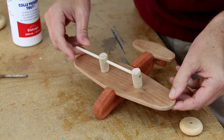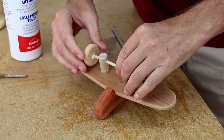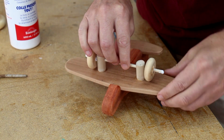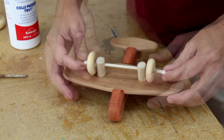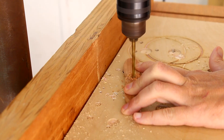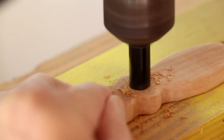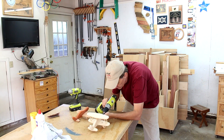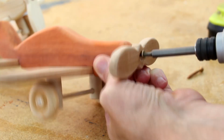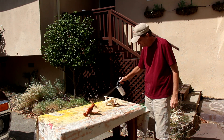I'm going to glue the wheels onto the ends, just making sure I don't get any glue on the little posts. I'll let that dry and cut off those ends. Now I can attach the propeller and I'll countersink that hole. I'll protect these by applying a few coats of spray lacquer.